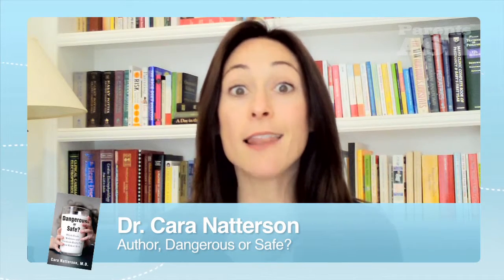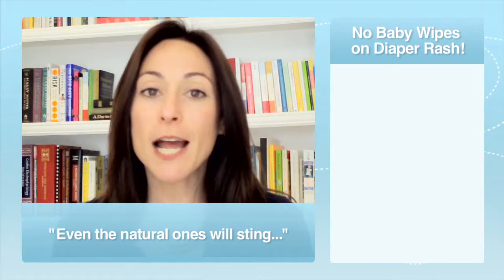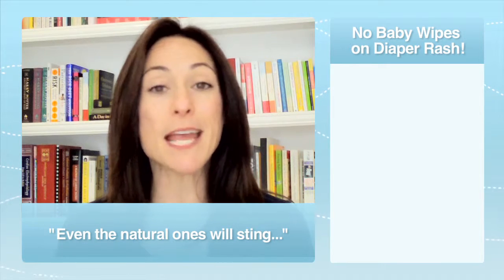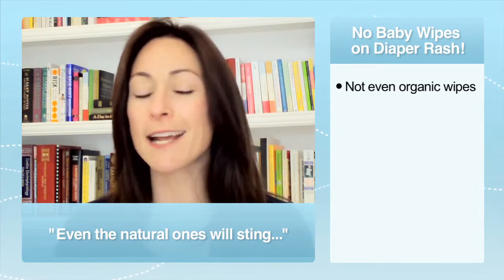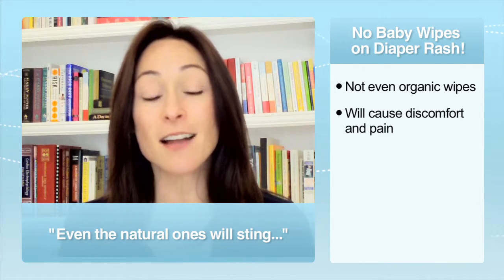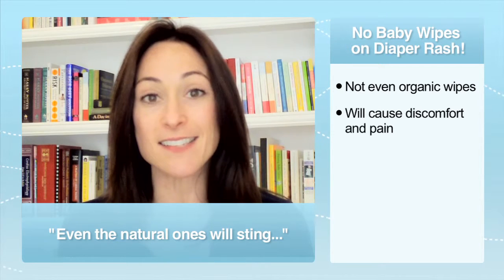Now, don't get me wrong, I love baby wipes, but when your child has a rashy, irritated bottom and you try to use baby wipes — even the supernatural, organic, not containing anything baby wipes — your child's going to scream at you. It's uncomfortable, it stings.